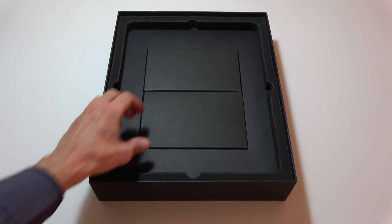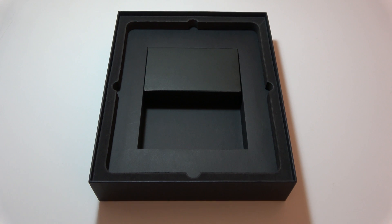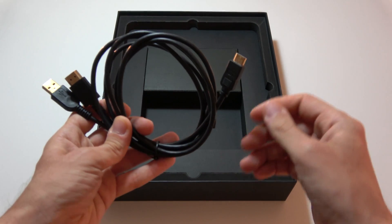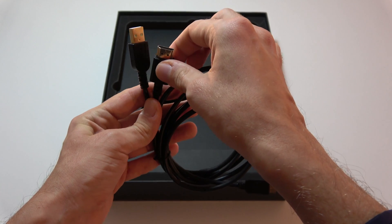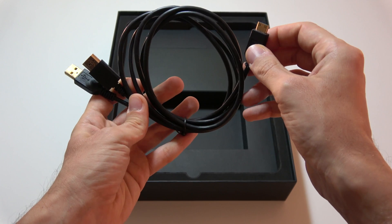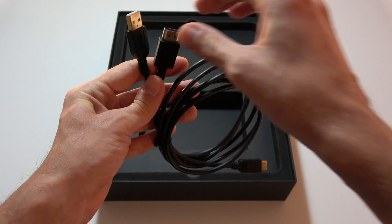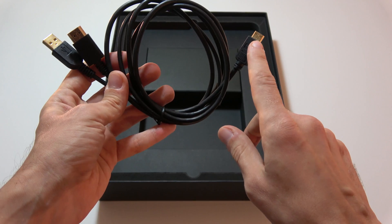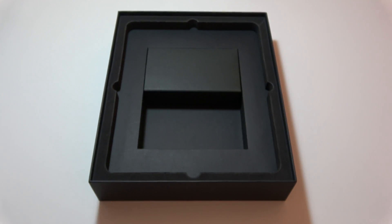Inside the package we also have two little boxes. We have one cable with a mini HDMI on one side and an HDMI plug and a USB plug on the other. The mini HDMI must be plugged into the side of the Dasung Paperlike Pro, and the HDMI and USB plugs must be connected to the computer. HDMI is for video transmission and USB is for power supply.